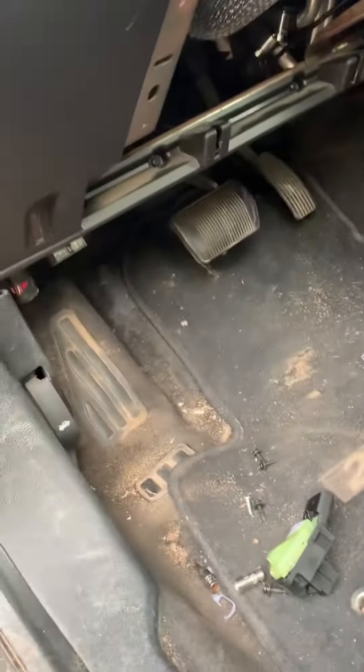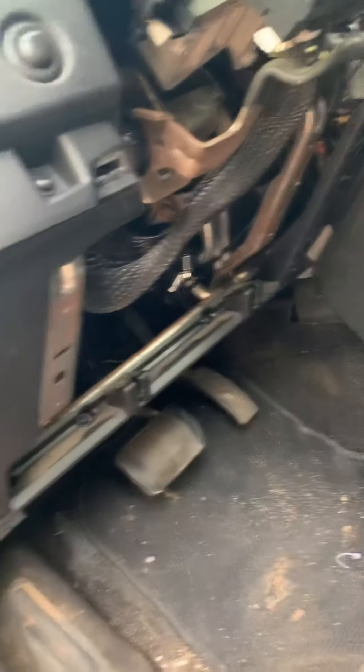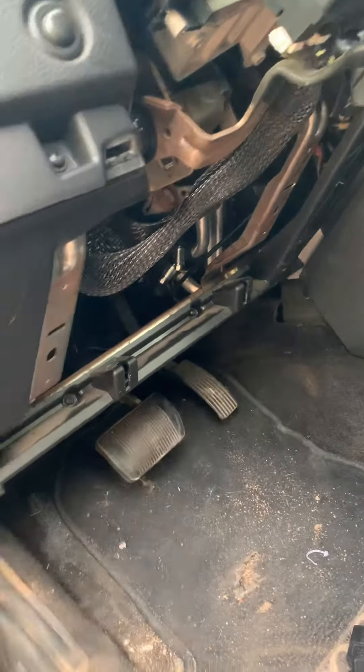To put it back it's in reverse — put it in, get the clip on, screw it on, and screw it all back in. Like, subscribe, leave a comment, god bless you.